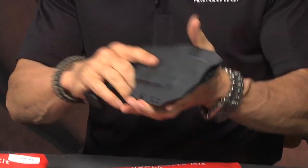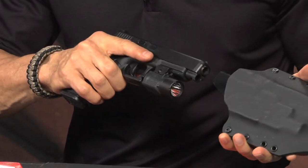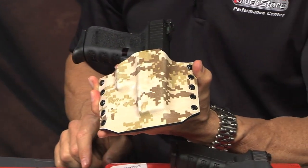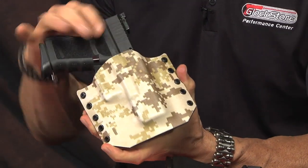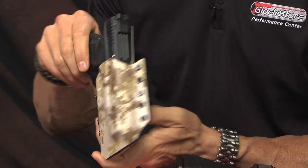So this is one we just made for a customer — it's a Glock 34 with a TLR3. It fits like a glove. Here's another one that I made for myself because I have a pair of tan pants that I wear at the shows. It's a kydex style holster, but it's made out of a digital camo pattern.